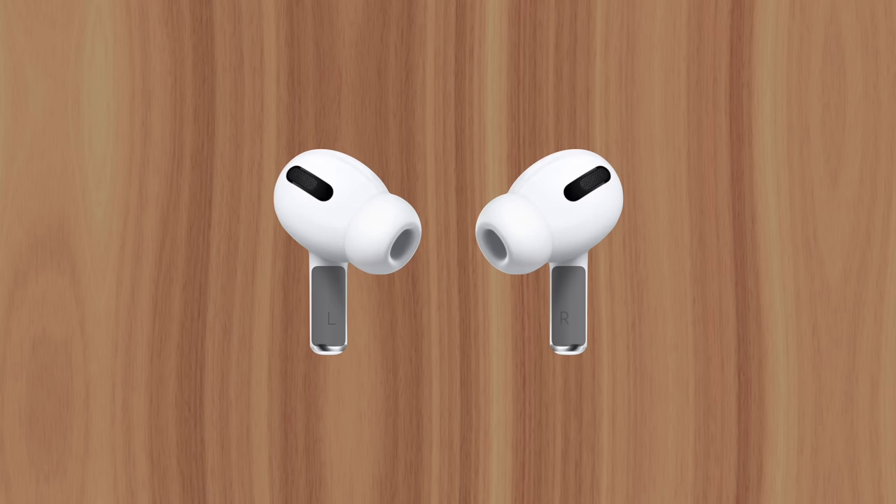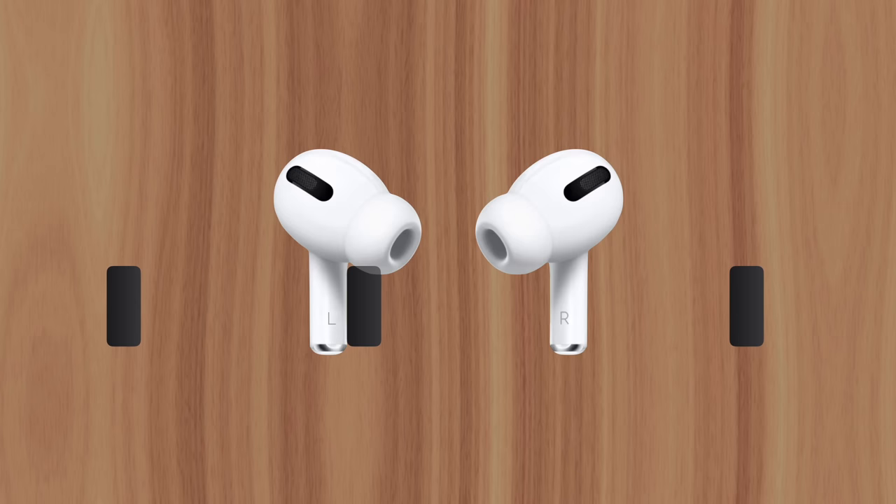The easiest way to solve this problem is to have Apple replace the AirPod's degraded batteries for about $50.